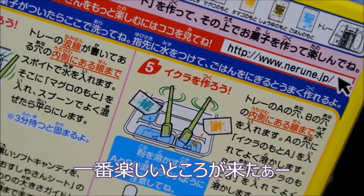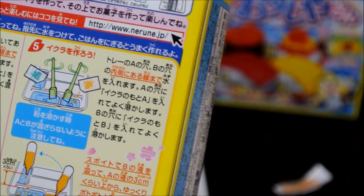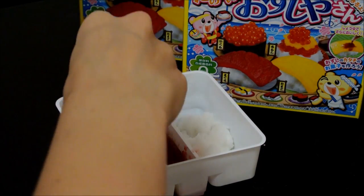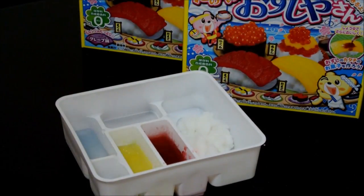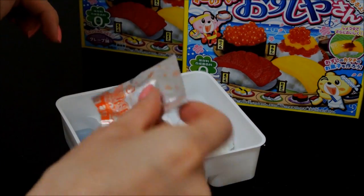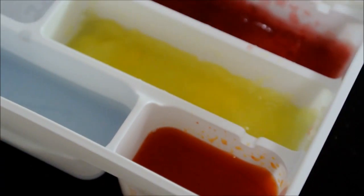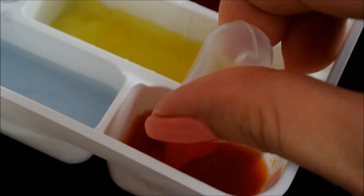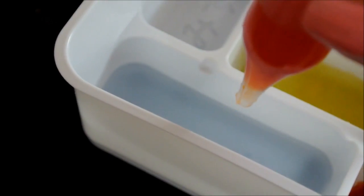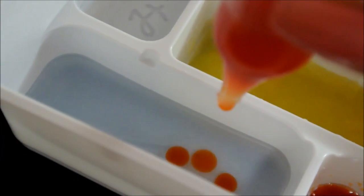And now for the best part — we're going to make the fish eggs. We take this one, put A into the tray in the A spot, and then we dissolve B into water in the B spot. Now for the best part, we're going to suck this stuff up and then drop it into here. Here we go guys! Oh my god — oh, that's so cool!